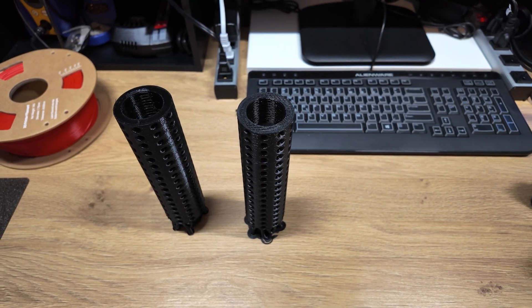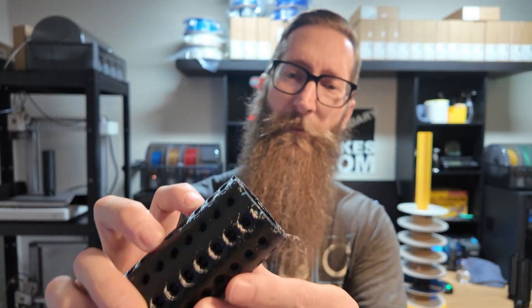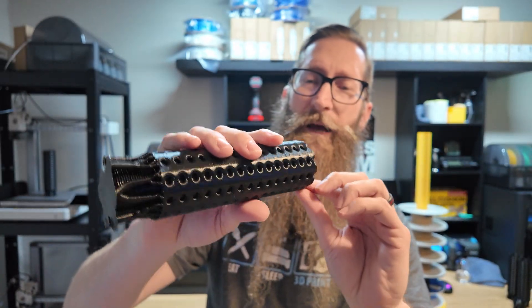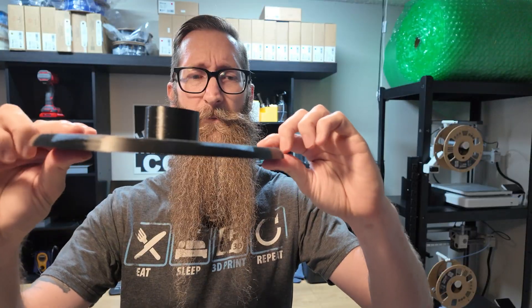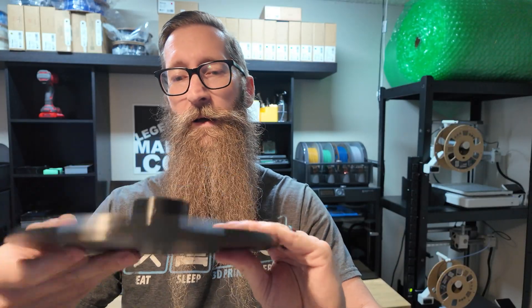I've got the other one printed out and we're gonna put that together, but we did have one fail — it failed halfway through printing the threads. I'm not sure what happened; it happens once in a while, usually when I don't use Bambu Lab filament. We have some pieces here: two rods, a cap, and a base. The base got a little weird — it was coming off the plate slightly so the print head was scraping against it as it finished up, but it's not a big deal since the spools are going to be hanging on top anyway.